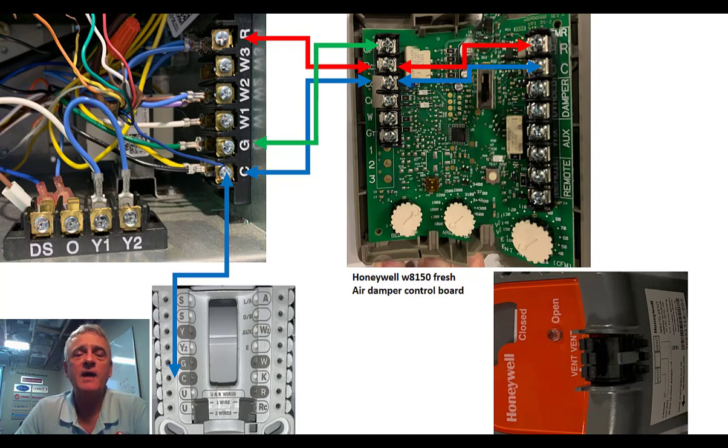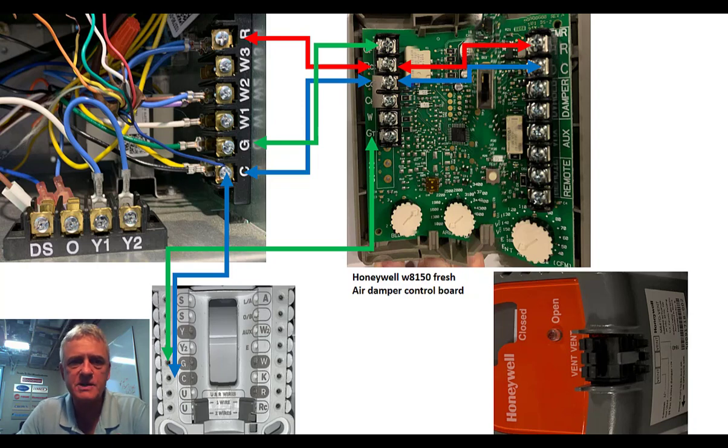You can think of GF up top as G fan coil, if you're used to Carrier. That GT on the bottom — we're bringing it and taking it to the G terminal on the thermostat. GT: G thermostat.